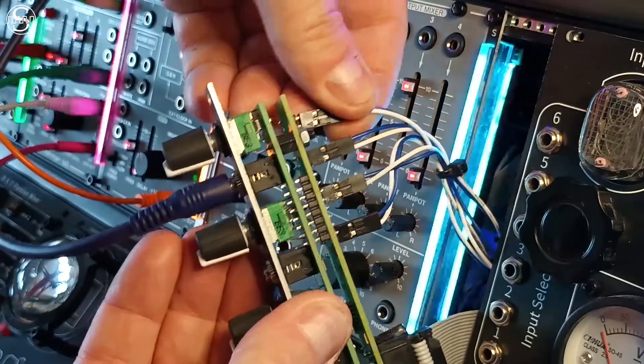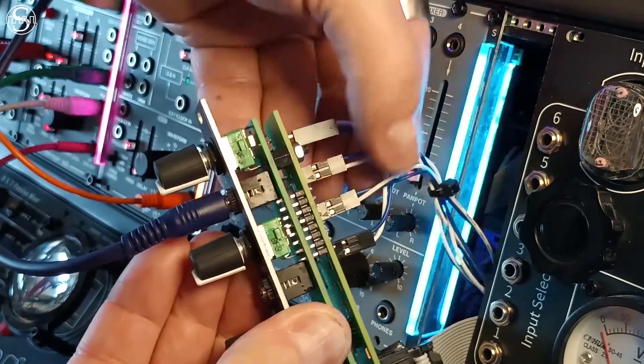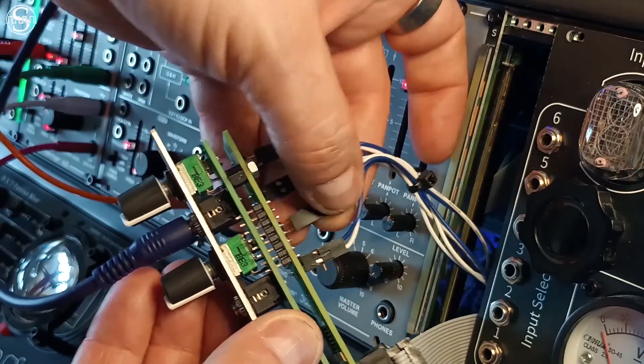If you're using a single bipolar CV source, you can reverse the connection of certain light modules. This will allow you to get different effects from a single source, as shown in this video.